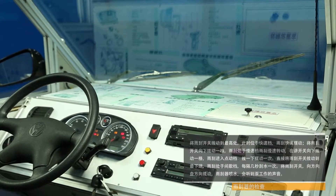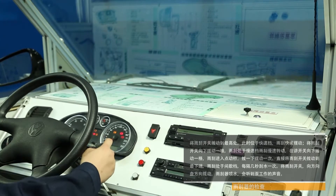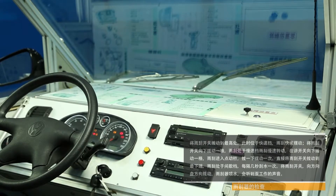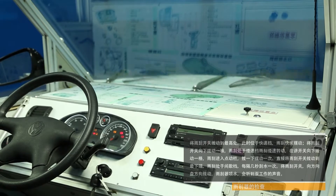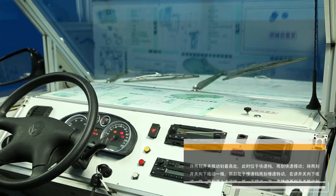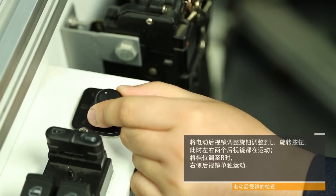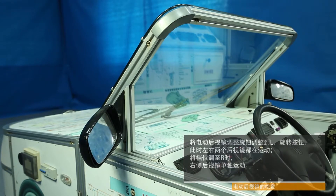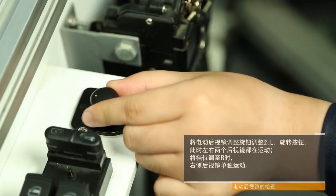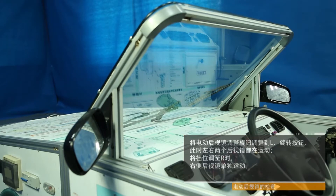Direct the wiper switch to the bottom position and the wipers scrape. Just dial it and they swing. Turn the wiper switch toward the steering wheel and the wipers will produce the sound of work. For rearview mirror inspection: adjust the electric rear view mirror knob to L and rotate the button — both rear view mirrors move. When setting the gear to R, the right rear view mirror moves independently.